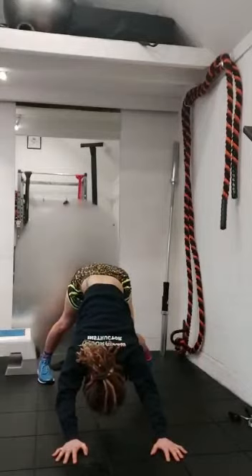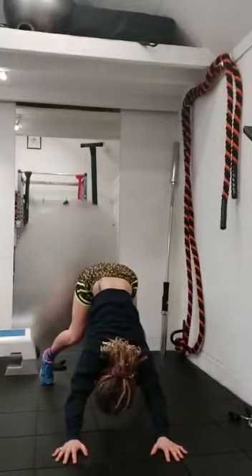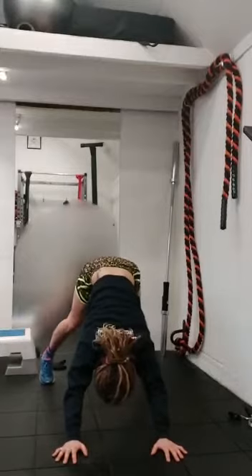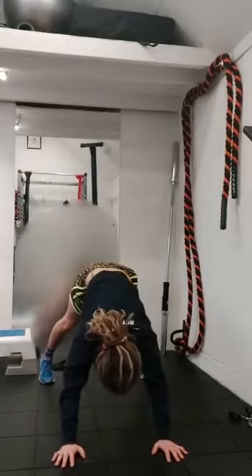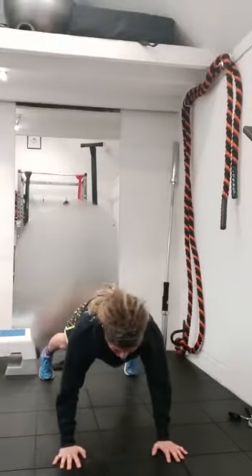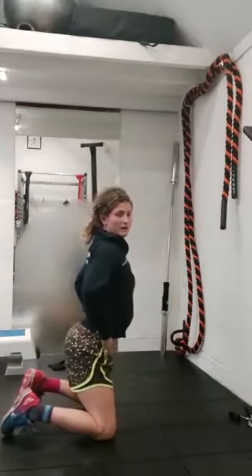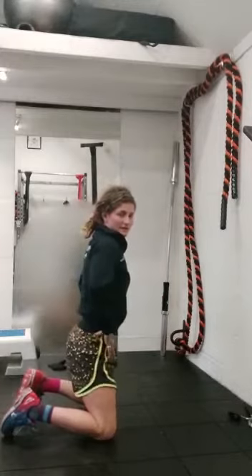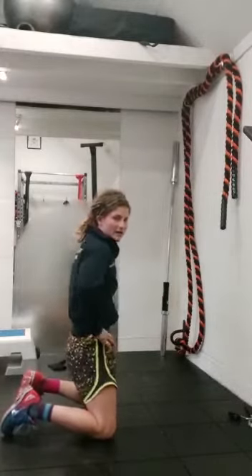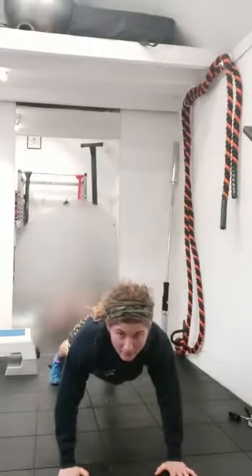It also starts to engage your core — belly button is sucked in, hips are going high. Come back to pushing down through both. Rock forward, belly button sucked in, core engaged. When you're in this position, I want you to think about pulling up through your shoulders and tilting that pelvis anteriorly. This is your anterior tilt. Engage your core, hold that position. We're going to lower our chest down to the floor for the count of five. Don't bounce — all the way down, we're going to go down to touch. Five, four, three, two, one.